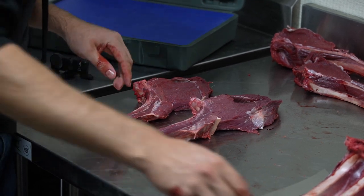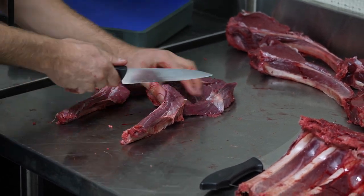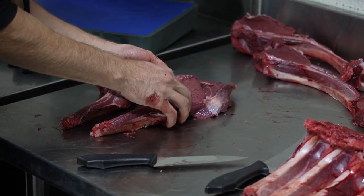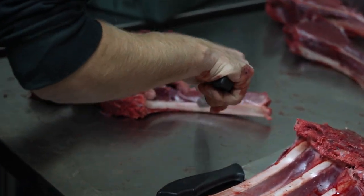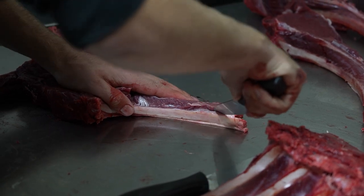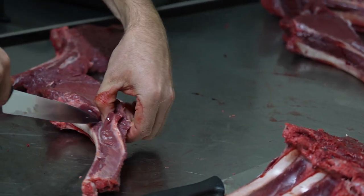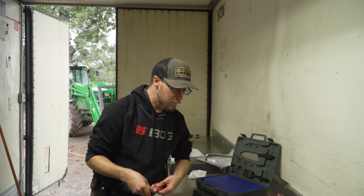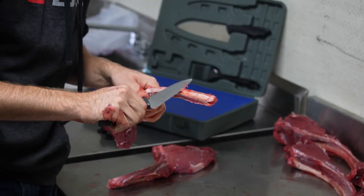Now to get that French style cut, I'll come in and clean up the rib bone. I'll make a determination here — I'll want to come right here. There's a little gap where the main section of the backstrap comes and touches the rib. I'll come right down on top of it, then come down along the bone, cleaning it up as I go along. Then you can have a separate piece of rib meat and come in and clean it up a little bit more.